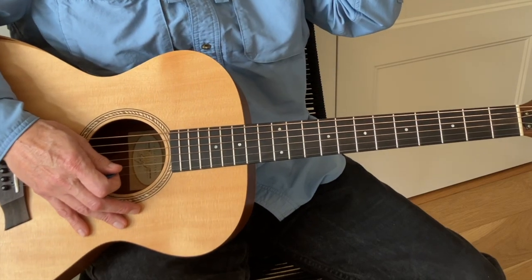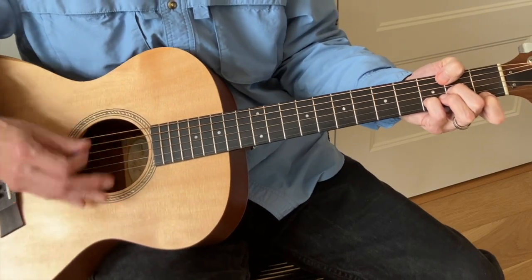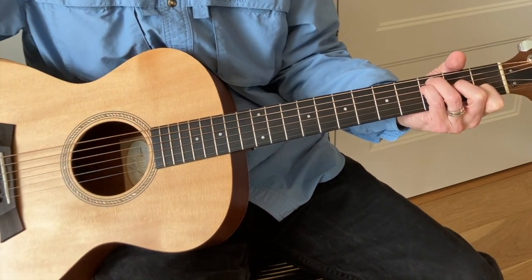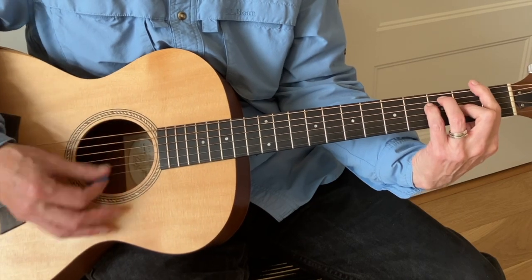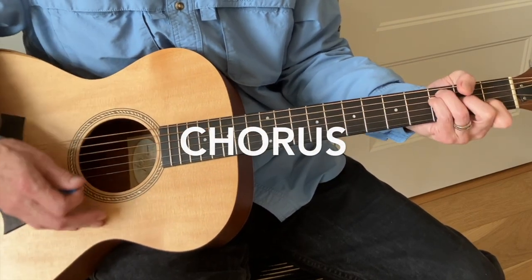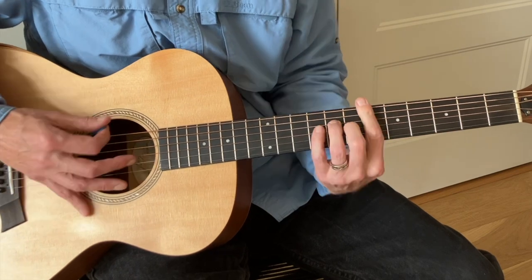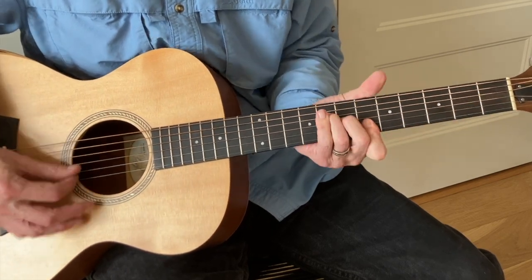The song starts, like Cripple Creek Ferry, with what we would call the chorus. If you'll excuse my singing, it would be something like 'Southern man better keep your head' — and that's F major 7, one of Neil Young's favorite chords. It's just an F chord with your first string E string open. Neil hardly ever plays the full bar chord version of an F chord. The third chord, the V chord, is B flat, and in the Carnegie Hall version he comes up and plays it as the F shape but not as a full bar — just the first four strings.